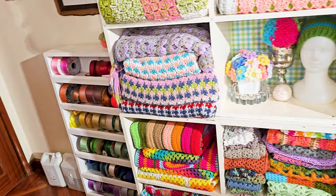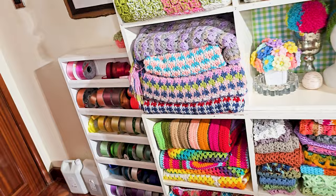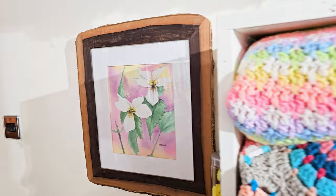I have ribbons — they don't have to be here. Those jugs are door stops so the cat can't break in; she knows how to open the door, so we put about 10 kilos of weight against it. I have all of my paper ribbons for presents, decorations for parties and such. And my favorite painting from my girlfriend Marianne — it was actually our wedding present, about 20 years ago.